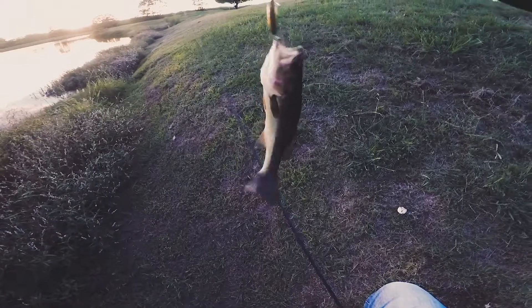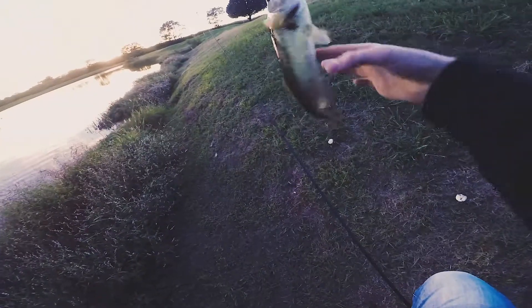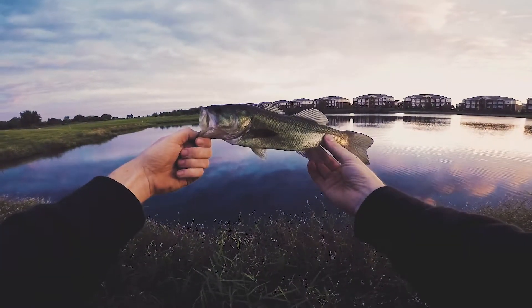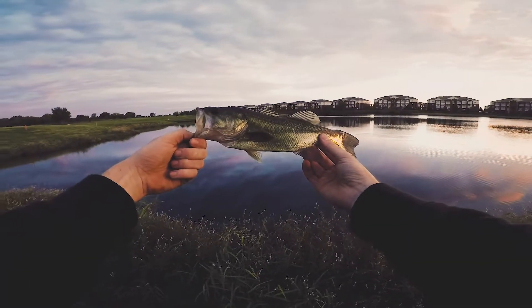There we go, finally! Guys, I have lost three and now I'm getting back in the swing of things here using that surface crank. I lost a bigger one earlier, the other two have been real small like this — but you know, it's not really about the size, it's about the good times you spend out here fishing and just enjoying life. Look how beautiful he is, let's get him back in the water.